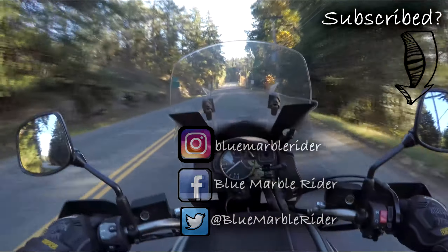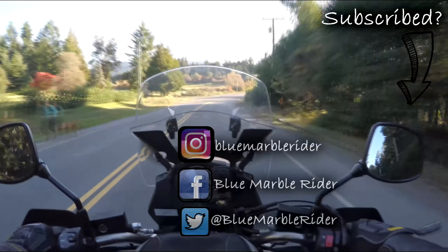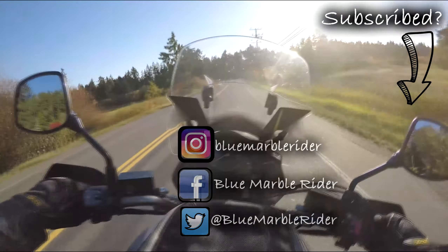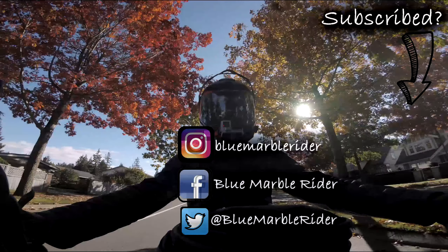If this is the first time you've watched, please consider subscribing. I do product reviews, motorcycle reviews, off-road and on-road vlogs, as well as tours. Don't forget to follow me on social media — that's Instagram, Facebook and Twitter — and to like. And especially, I'm begging you folks, subscribe. This is the Blue Mopple Rider, out. I love you. See you next time.